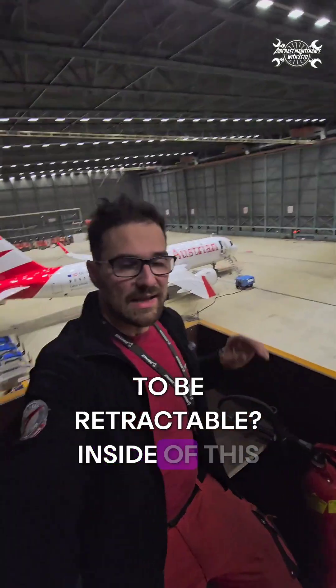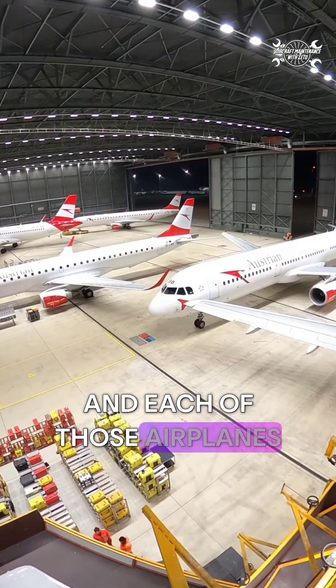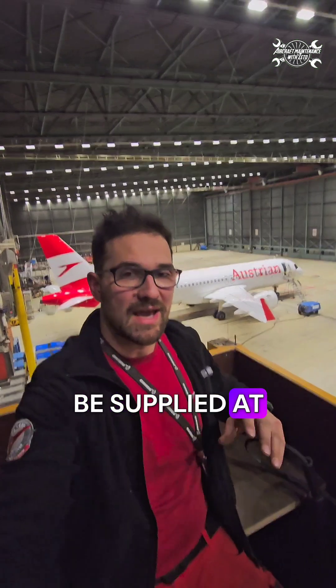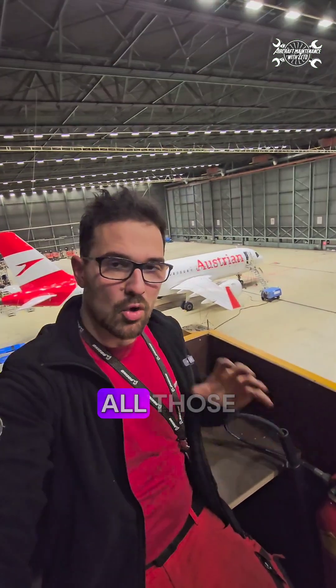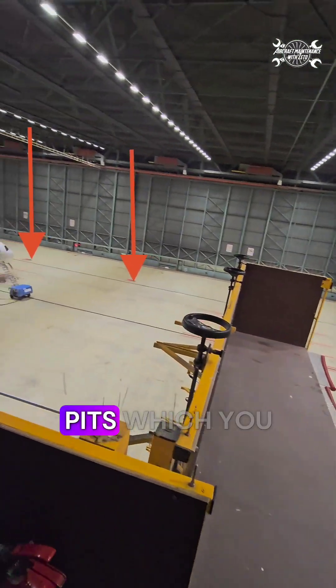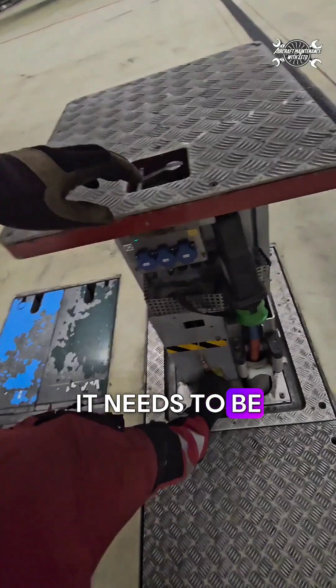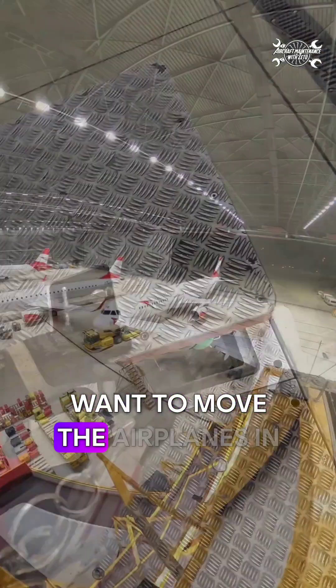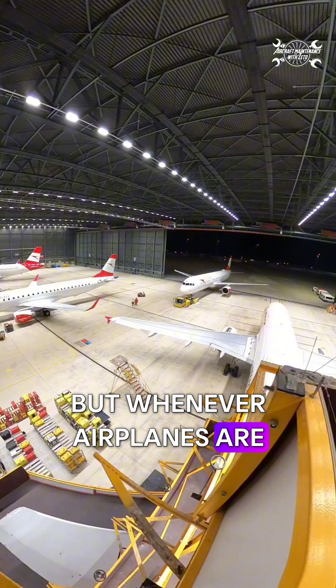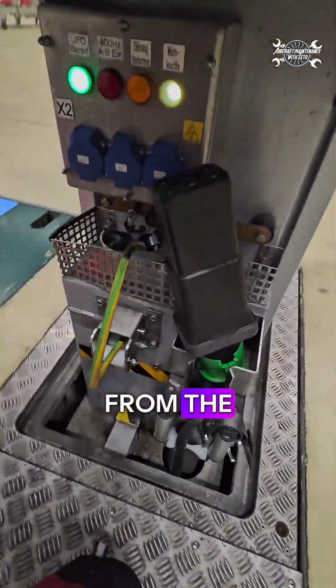But why does it have to be retractable? Inside this hangar we can fit up to six airplanes and each of those airplanes needs to be supplied at least with electricity, water, or air. All those sources we can find in those pits which you can see on the floor. It needs to be retractable because we want to move airplanes in and out, but whenever airplanes are parked inside we can open them or extend them from the ground.